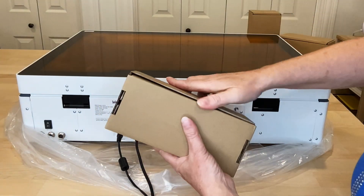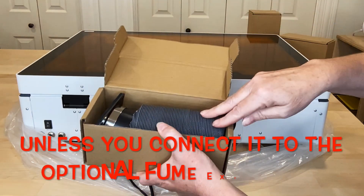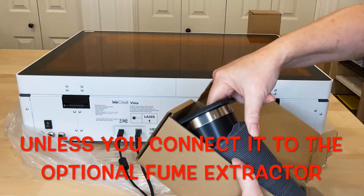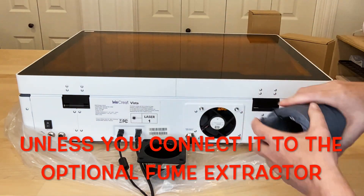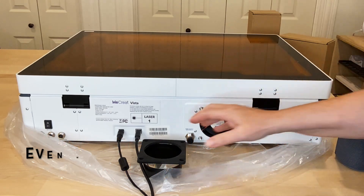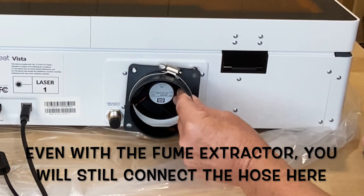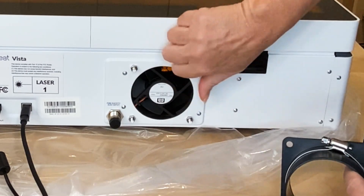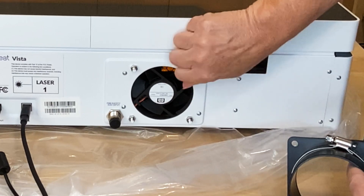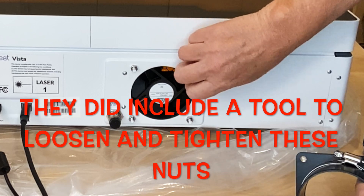Here's the exhaust hose. If you're going to use this, you're going to have to have it near a window so you can bend this out the window. Let's see how difficult or how easy this is to connect — I can see it's going to go right here. We need to take these nuts off, and I was able to do this just with my hands, at least on the first one.